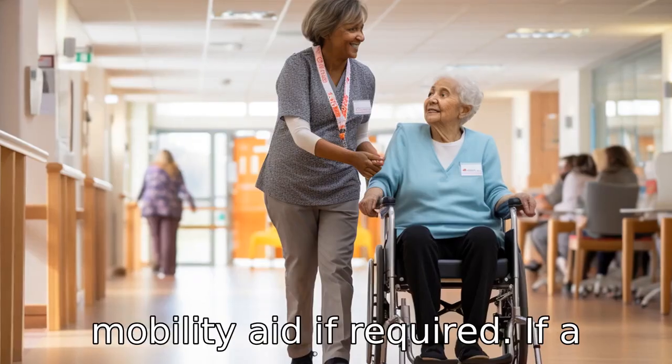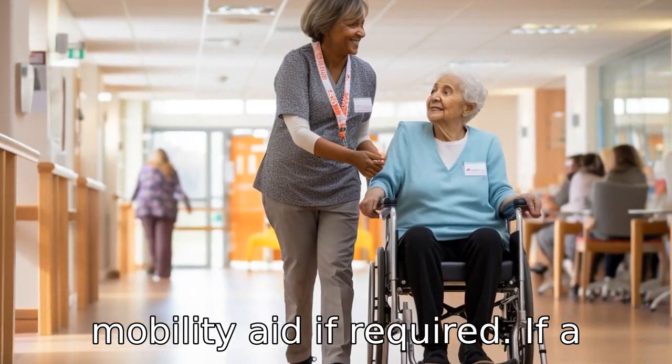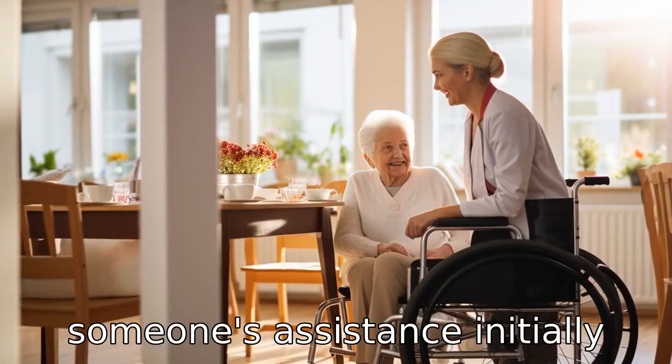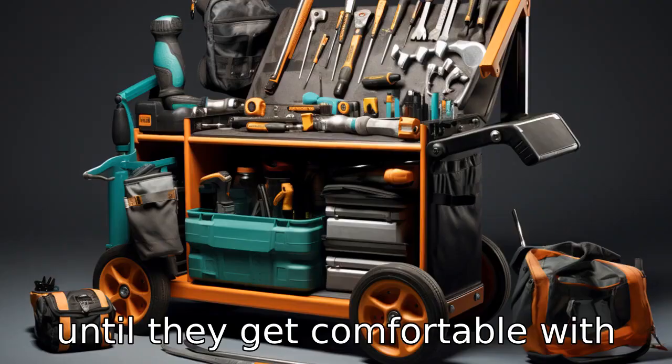Tip 6: Use a mobility aid if required. If a senior is finding it very challenging to use the walker, they may need to use a stick or someone's assistance initially until they get comfortable with the walker.